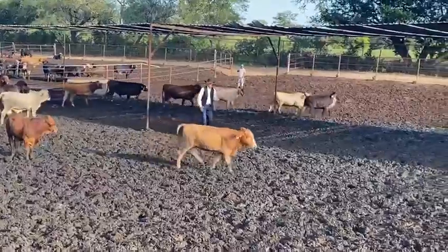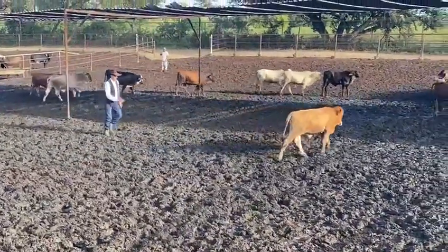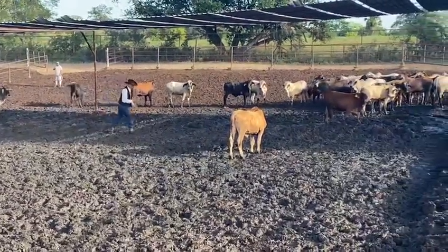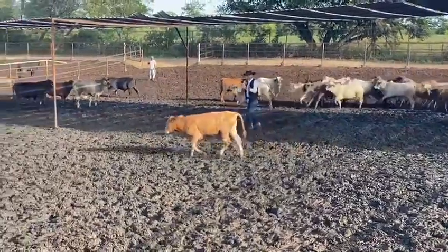Now if I want him to go to the left, I step here to draw him to the left. I'll ask him to look at me again. There, look. Now I'll move back to the right. I ask him to stop.